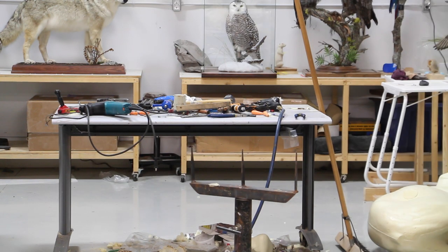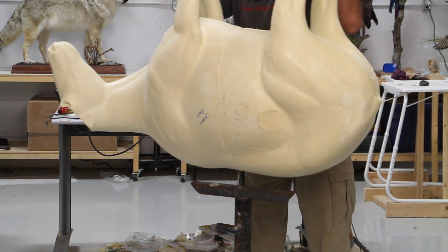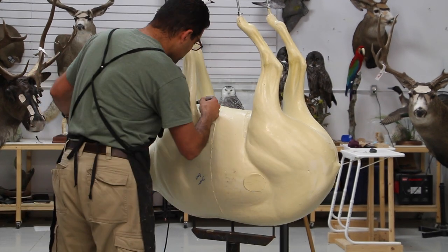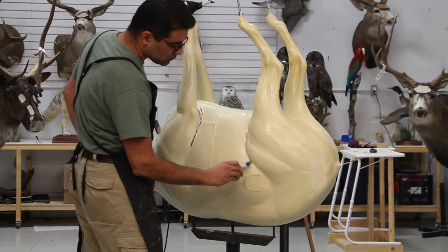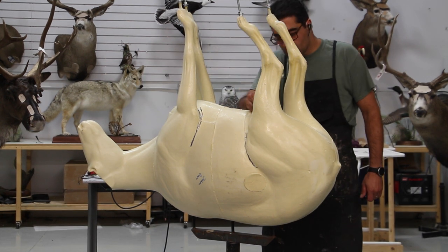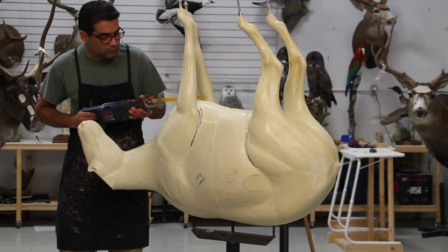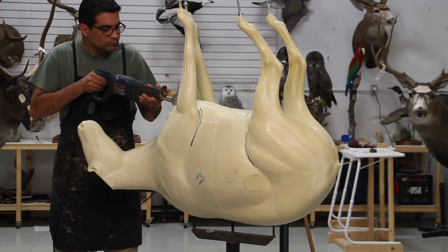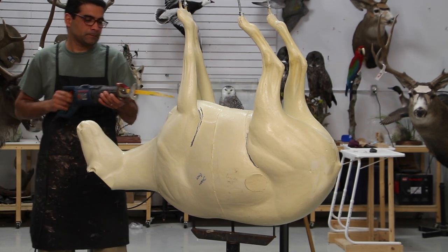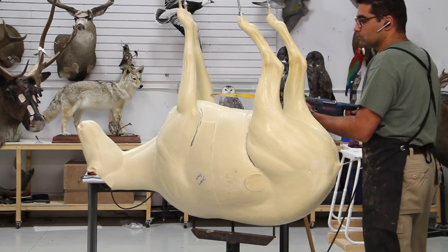Hello everyone, welcome back. We have a life-size mountain goat to work on today. I'd like to use my spike stand so I can keep my mannequin upside down so I can easily work on it. These spike stands are quite useful — if you have the opportunity to make yourself one or two of them, it would really come in handy when you want to hold the form in a shape where you can't use its own feet, and need it held sideways or upside down.